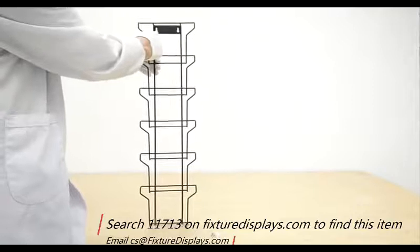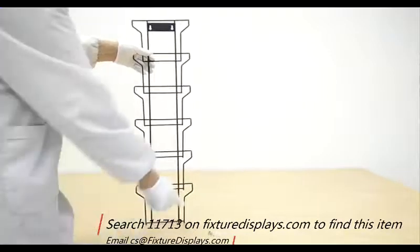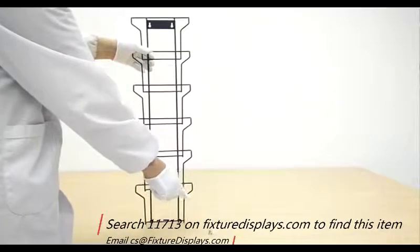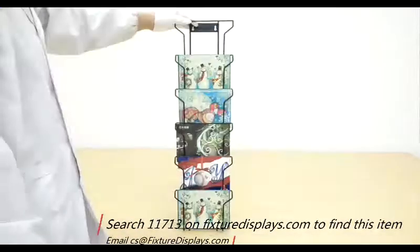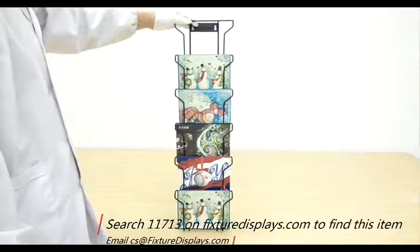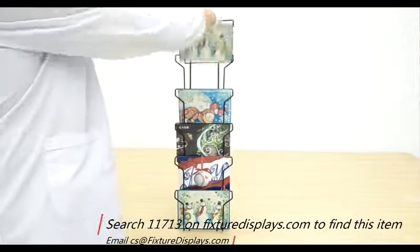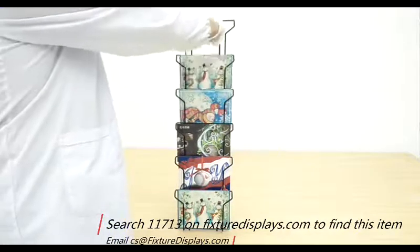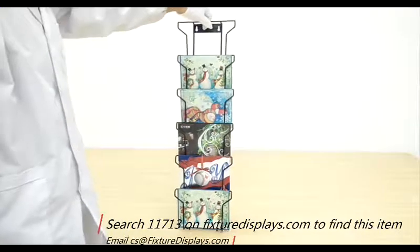Later on we're going to show you with some cards loaded. To assemble this, you simply mount two screws on your wall, which are supplied, and use a drywall anchor if you like. If you want to fasten to a stud, you can also use longer screws and a stud finder.